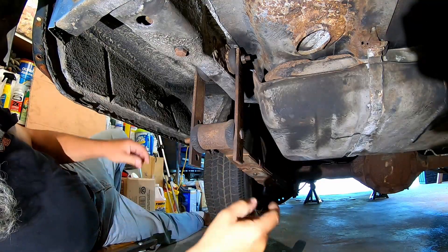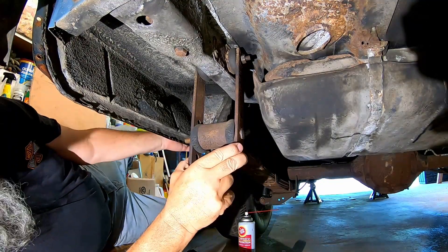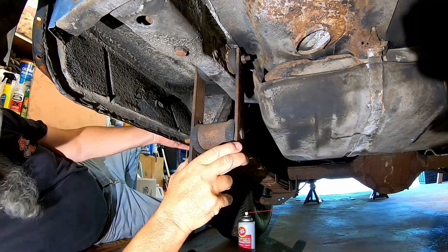Because if I do find the posi rear for this thing in the lower gear ratio, we're gonna go for it.